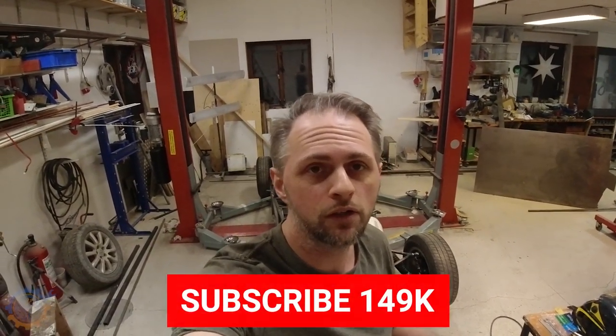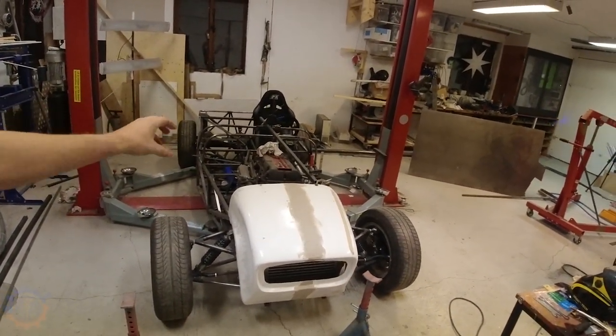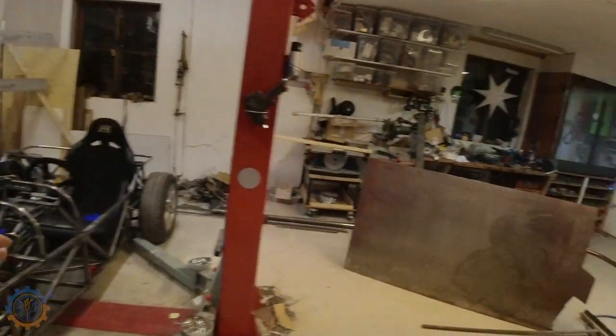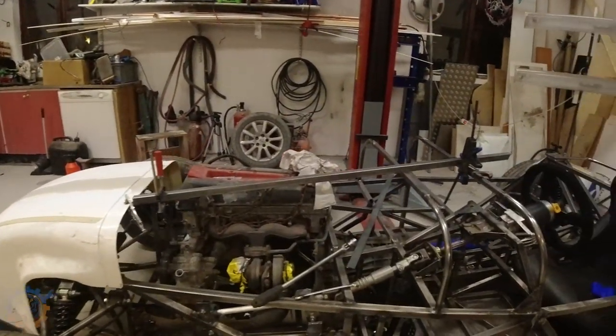That's it for this episode of the Locust Super 7 build. Today we covered the cooler parts where we added mounts and brackets for them, and we also added a couple of brackets for the seat belts. I hope you enjoyed this video, and don't forget to subscribe to my channel. Next part we will do even more work on the car — it might be the tank, or we'll take a look at something else. Stay tuned for the next video, guys — see you, bye!